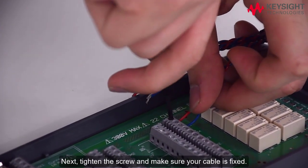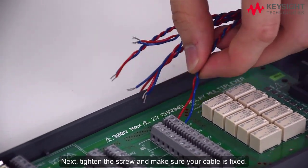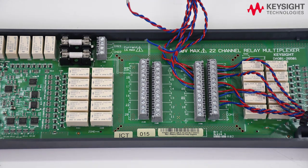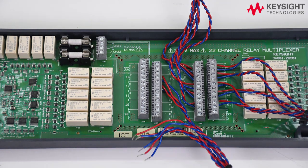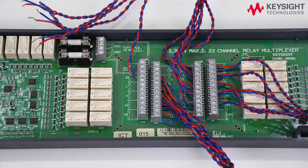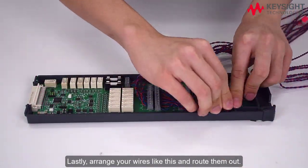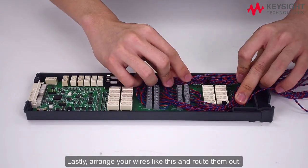Next, tighten the screw and make sure your cable is fixed. Lastly, arrange your wires like this and route them out.